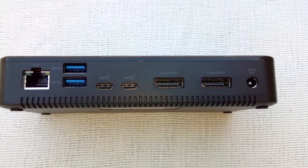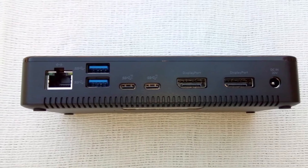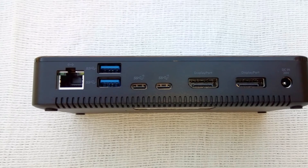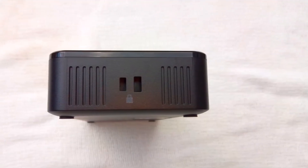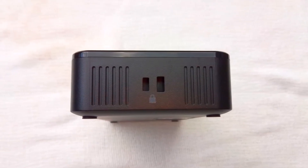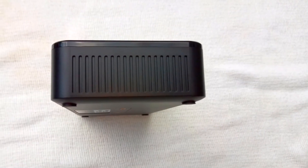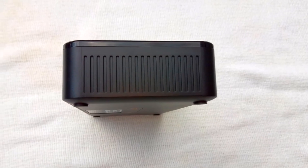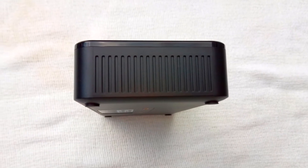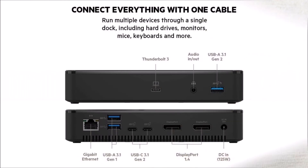Three ports are on the front of the dock: a USB-C Thunderbolt 3 port, a 3.5mm TRRS audio/microphone/headphone jack, and a USB-A 3.1 connector. The dock doesn't have a USB-C Thunderbolt 3 output. At the back of the dock are a Gigabit Ethernet jack, two USB-A 3.1 ports, two USB-C 3.1 ports, two monitor DisplayPort 1.4 connectors, and a DC barrel jack for the power adapter. The two USB-C ports on the back are for hubs, smartphones, tablets, and headphones — they don't support external monitors.